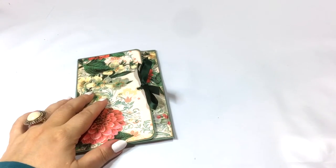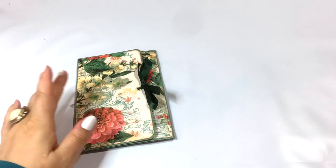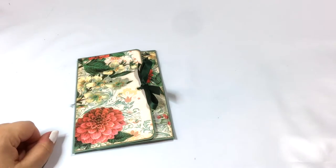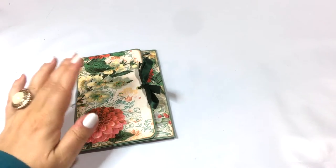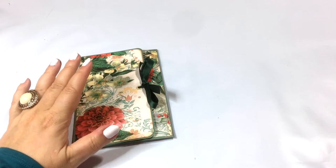So there you go — this is the perfect e-book gift. It's specific enough to give the person the feeling that I really thought about these books. It's not just a gift card saying 'go find something yourself.' I did do the work of finding these books, reading the summaries, and printing everything out, so it's a very personalized gift.